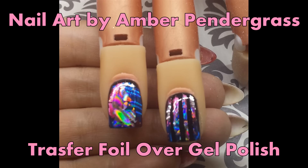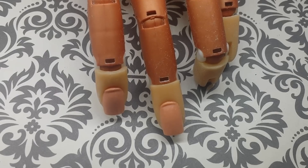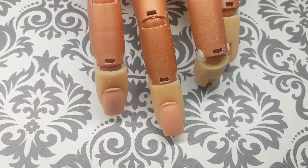Today I'm going to show you two designs using transfer foil over gel polish. I've already prepped and primed my nails so I'm going to begin with base coat. I'm using Young Nails Manicue Base Coat, but you can use whatever you have.